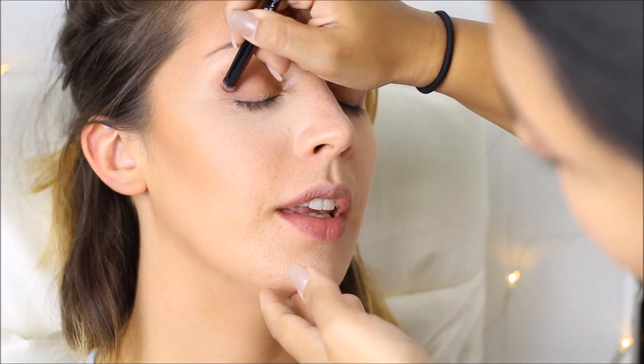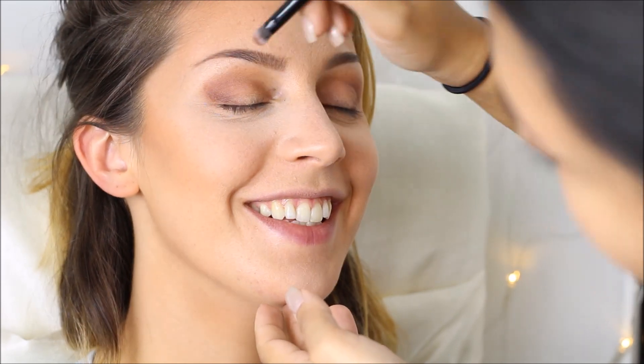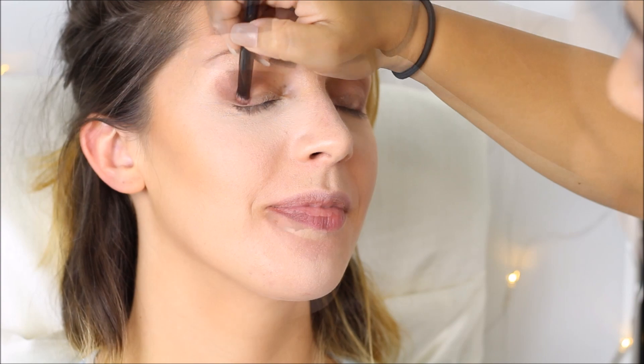Then I take a pencil brush and put eyeshadow number 63, which is just a beautiful cool-toned brown, on the outer V of her eyes. The key for this look is blending — we are not going to create a super defined look, we want it to be very soft, which is why I go in with a bigger blending brush again and again to diffuse the colors.